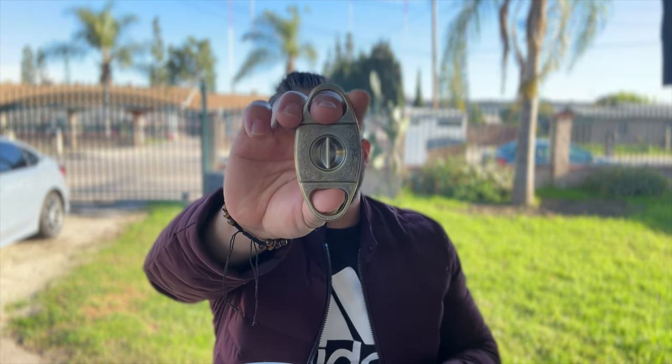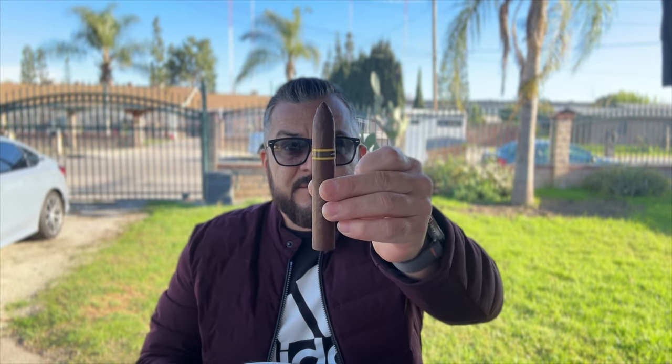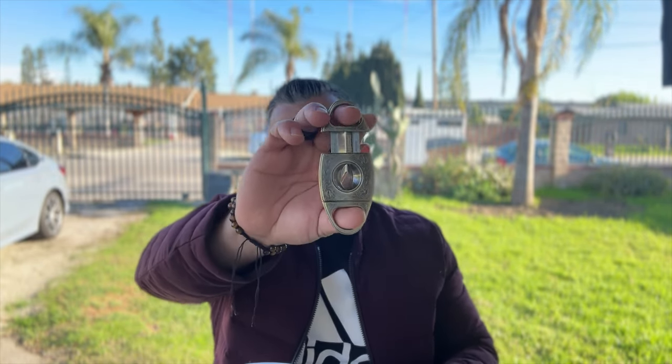Let's cut it up and light it up. Today I'm going to be using my V-cutter — link is in the description. I typically tend to use a straight cut guillotine cut on all my cigars, even torpedo and belicoso shapes, just because I think the straight cut gives it more functionality. The V-cut is more for aesthetics to me, though it does preserve the cone shape on the cigars.